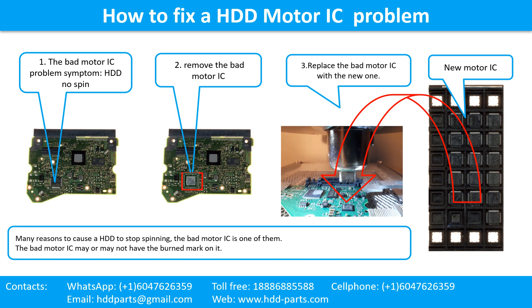How to fix a hard drive motor IC problem. The bad motor IC problem symptom: the hard drive does not spin. There are many reasons to cause a hard drive to stop spinning, and the bad motor IC is one of them. The bad motor IC may or may not have a burned mark on it. Step 2: remove the bad motor IC. Step 3: replace the bad motor IC with a new one.